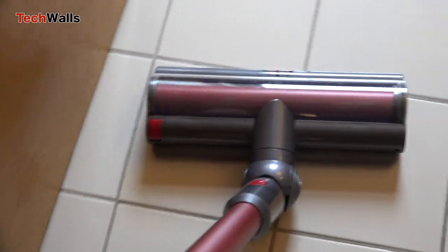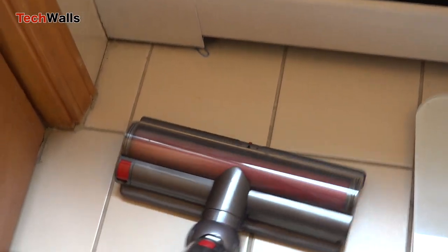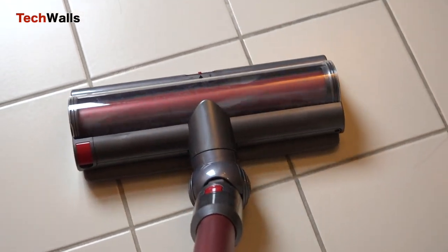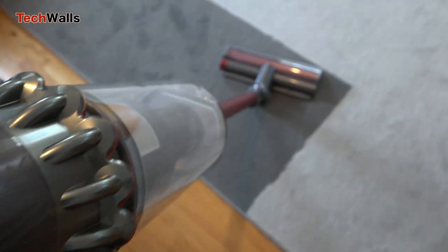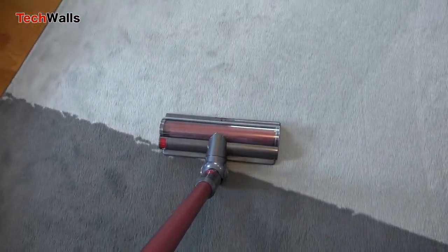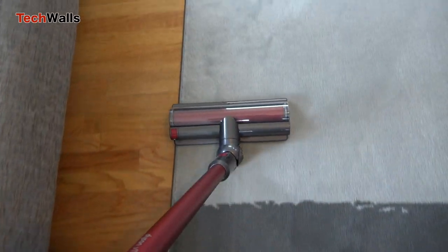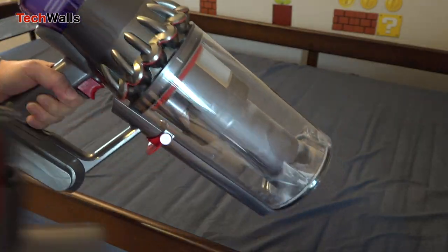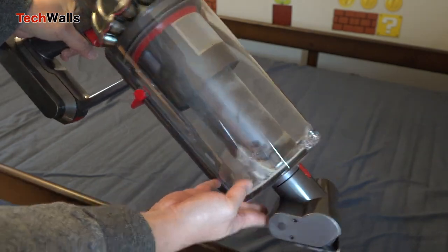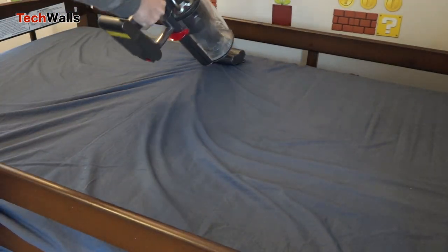The max power of the original V11 is just 185 air watts. When Dyson releases a new product, consumers have two choices: buying the latest generation at original price, or buying the previous generation at a discounted price. At the moment, the V11 Outsize is $200 more expensive than the V11 Torque Drive. Personally, I prefer the V11 Torque Drive because it is more than one pound lighter, smaller, and easier to maneuver. My wife also prefers the older V11 for its compact size, though its suction is still very powerful.